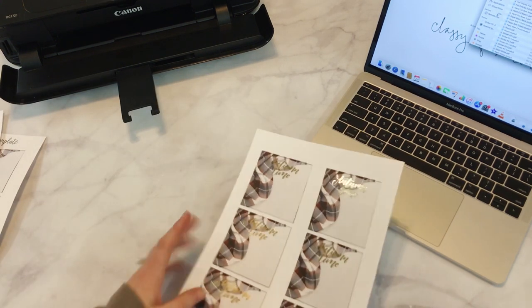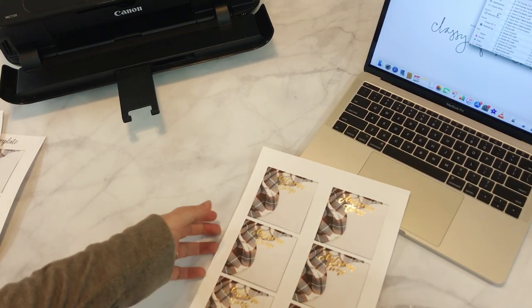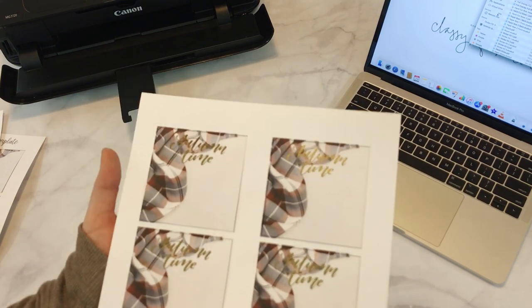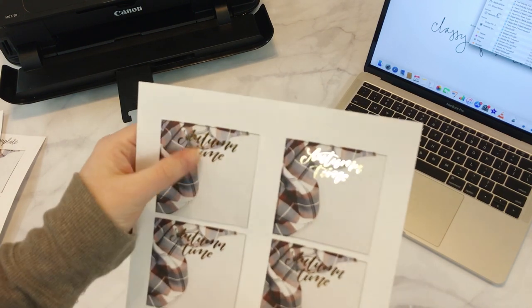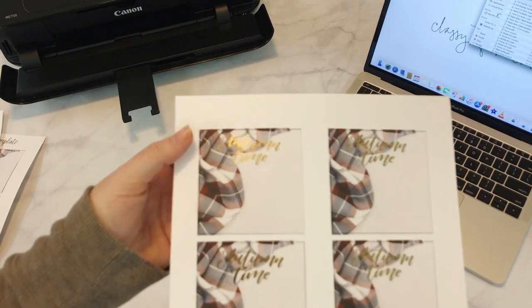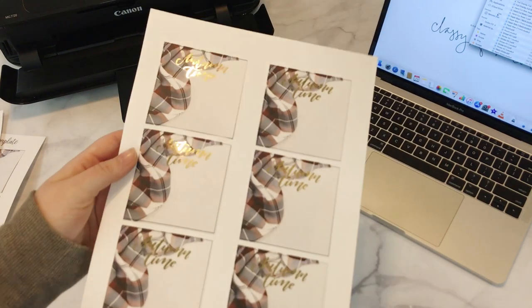I ran this through my laminator with the foil on top, and you can see here — look at that! They're so pretty. It foiled all of the text. So it only foils what you print with the laser, and it leaves the rest regular. Look at that — it's so pretty. I love these so much. They're super easy.